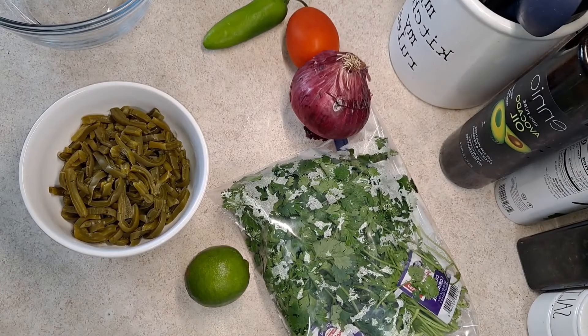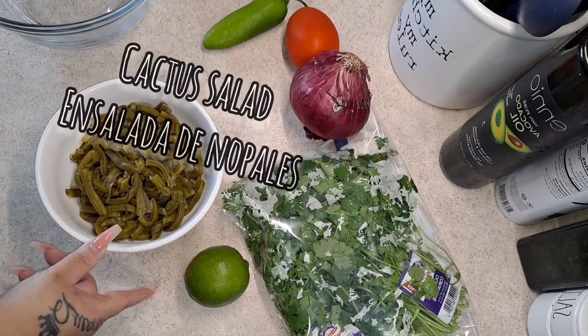Hey guys, welcome back to another recipe of mine! Today I will be sharing with you guys how I prepare my cactus salad — it's going to be very easy and delicious to make. If you guys are the ones that like to enjoy a cactus salad, this is going to be perfect.